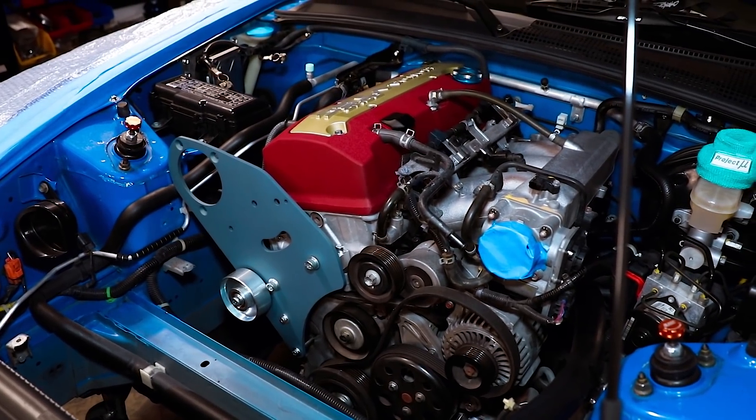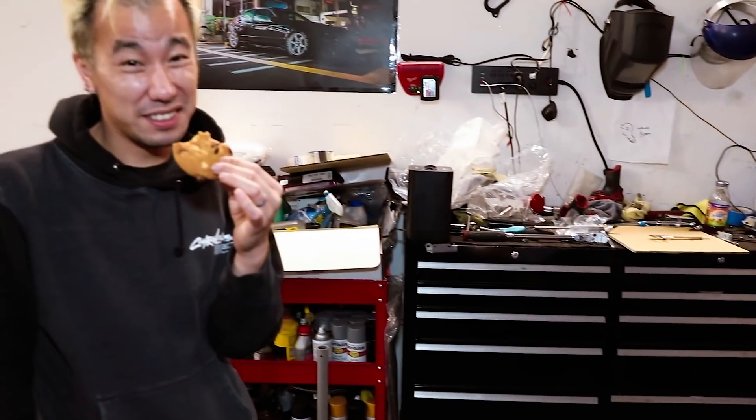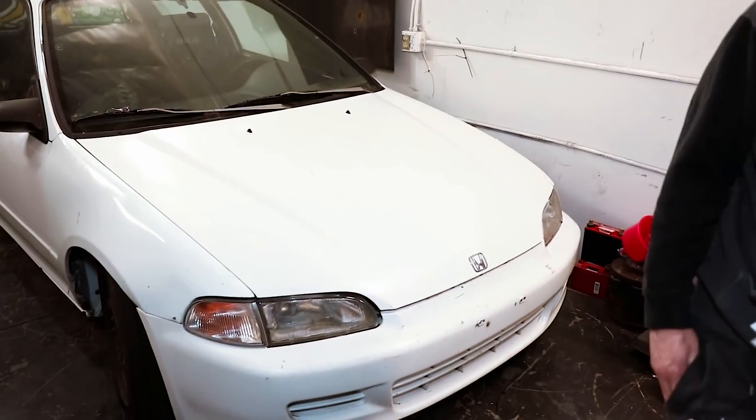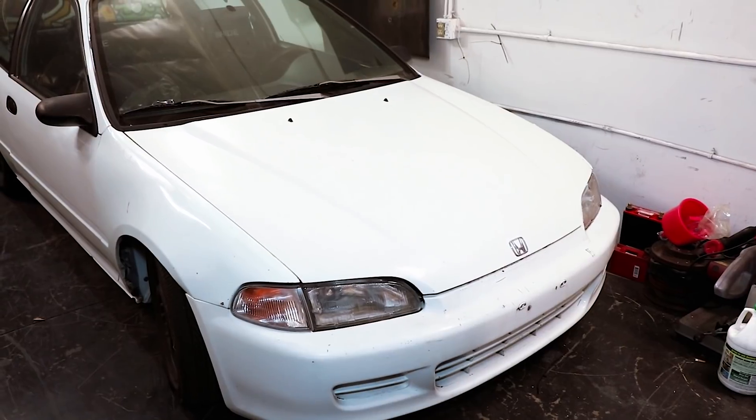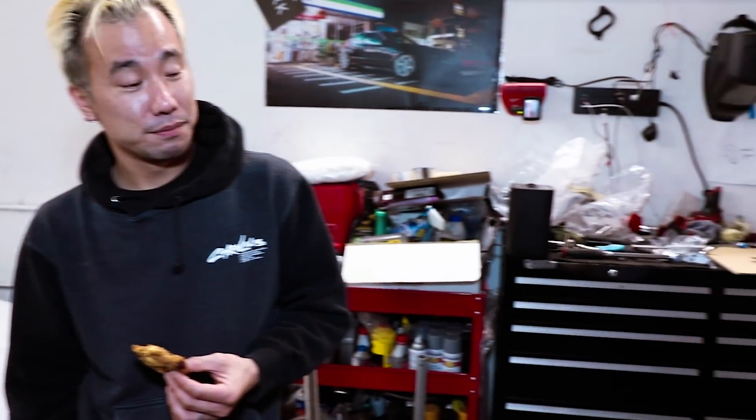Every time you start a build, you have to get new headlights. Dude, even I got new headlights — not on the RSX though. Billy has a headlights project with the Japanese boxing headlights. They're not brand new, but they're pretty efficient. Good enough.